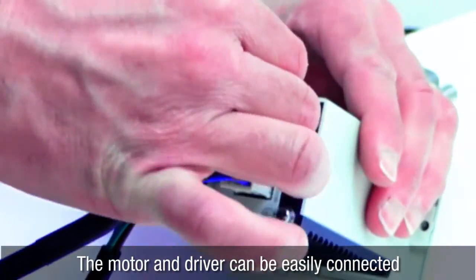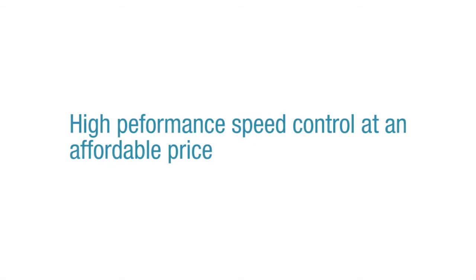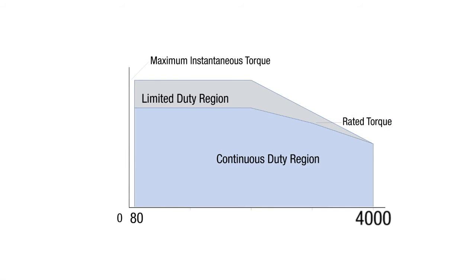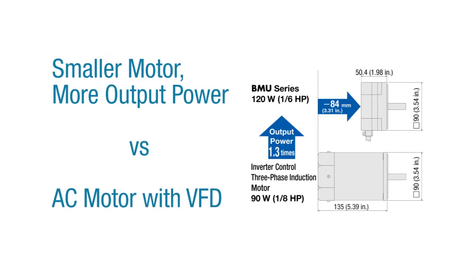The BMU series has a maximum speed of 4,000 revolutions per minute, a speed regulation of plus or minus 2%, and a speed ratio of 50 to 1 — two and a half times the conventional ratio.